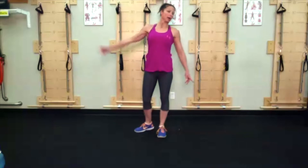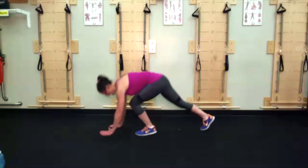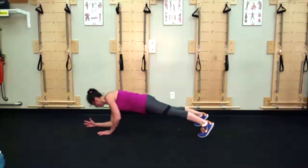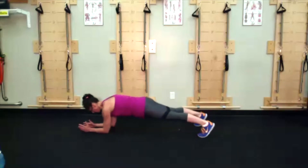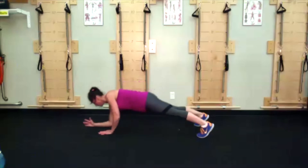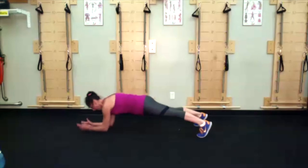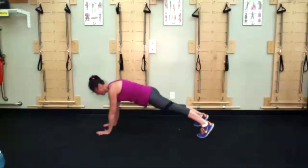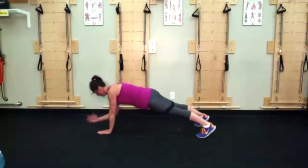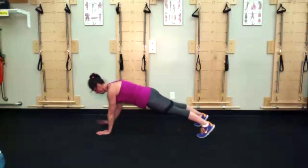Extend out that swing leg when it goes behind you. Plank to push up — this time a right hand lead. High plank: right elbow replaces right hand, left elbow replaces left hand, right hand replaces right elbow, left hand replaces left elbow. Think of that lovely trifecta: abdominals, glutes, quads.